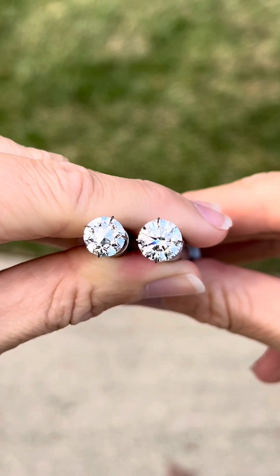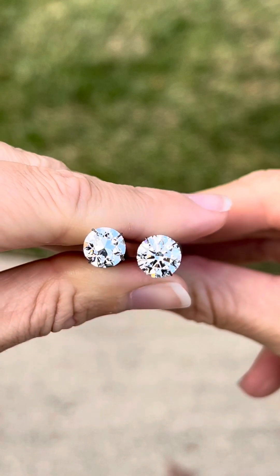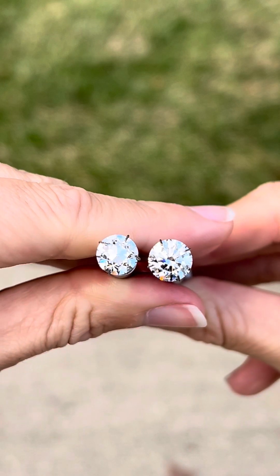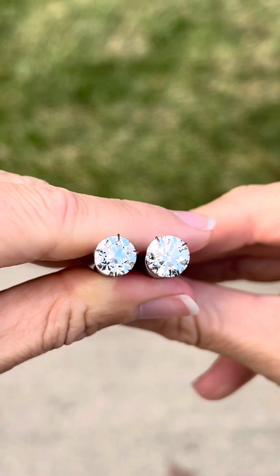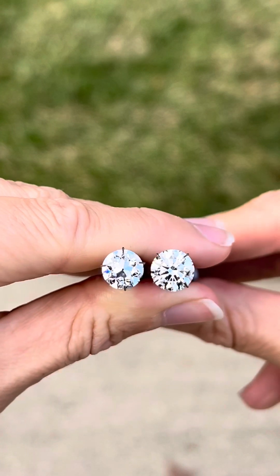For our third and final lighting environment, I'm completely away from the sun now. And look at how bright and reflective these diamonds are — that's exactly what we want to see.